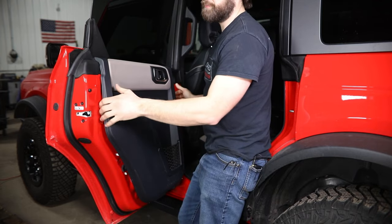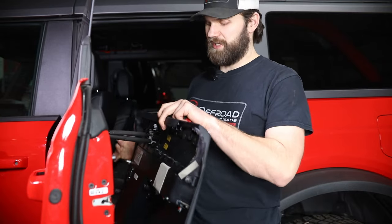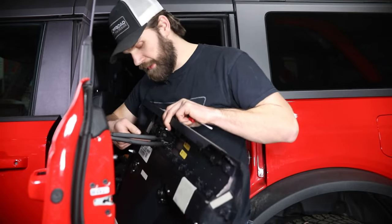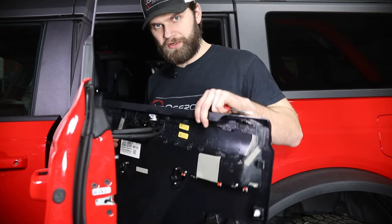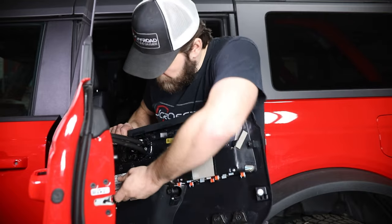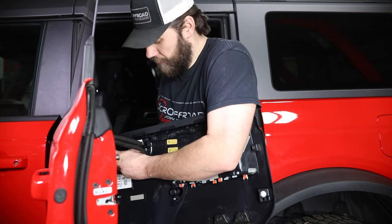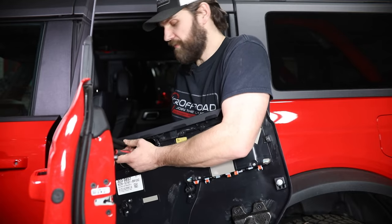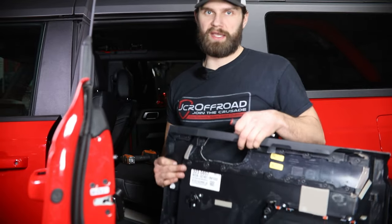Once all those are free, you just got to kind of lift up as this hooks over the door seal. Once you have this lifted off of the door, it's still going to be attached to the door handle and lock cable. Inside there are two tabs on the bottom and two tabs on the top — you'll need to get in here with a screwdriver and pry on that while pulling on the handle to get it to pop free, then it'll slide through that opening.